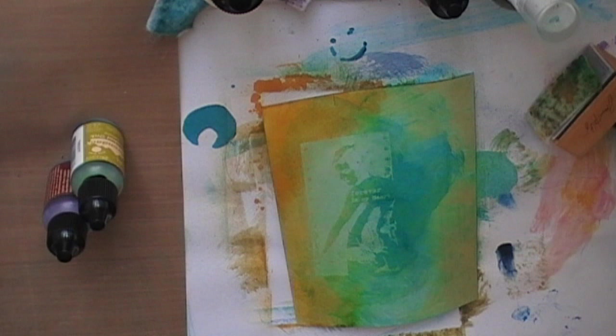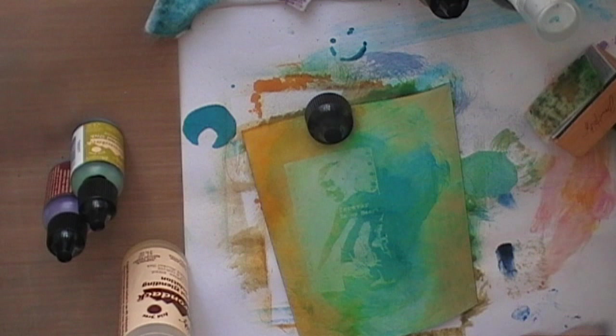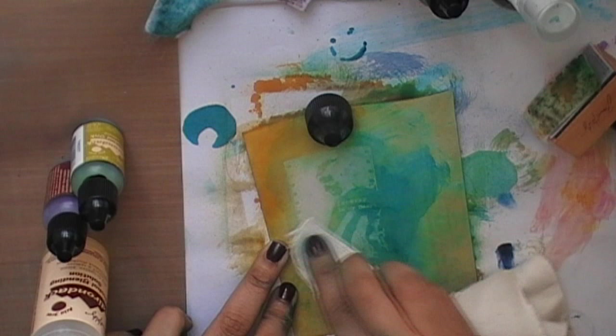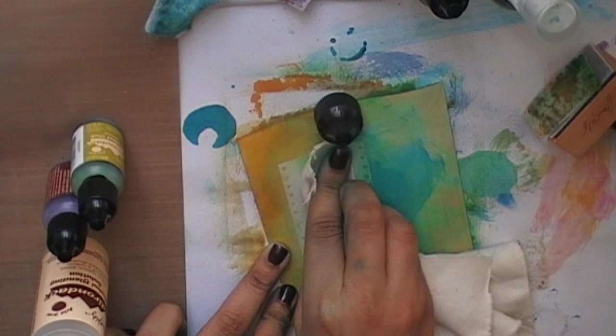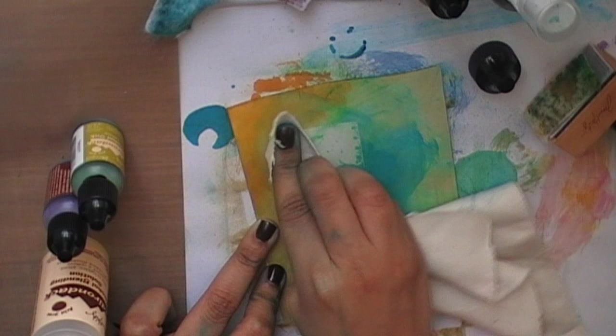Next I'm going to use a piece of cloth with alcohol ink to remove ink from the embossed image. Because the embossed image is raised up, the alcohol ink will catch onto the raised surface, so it's actually not going to affect the under layer ink. I'm just going to swipe this across to remove the alcohol ink from the embossed area.